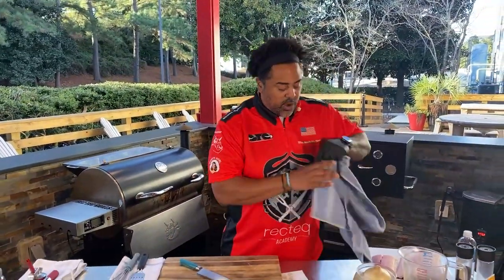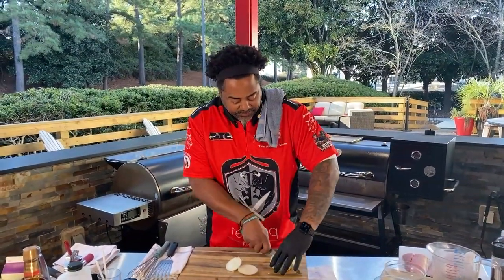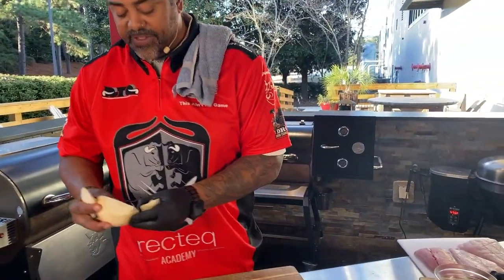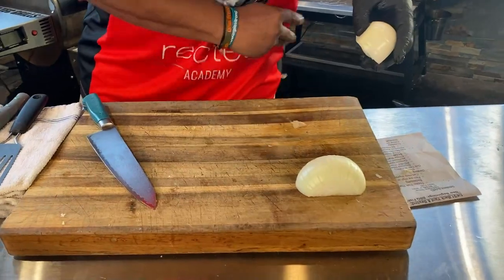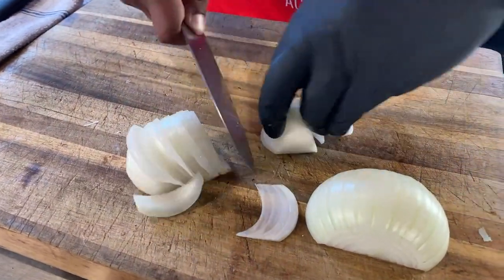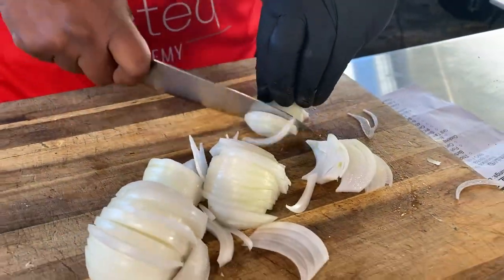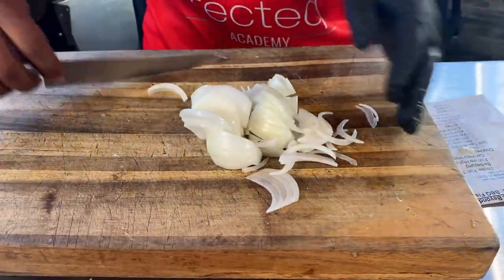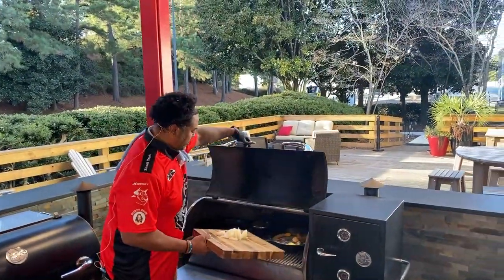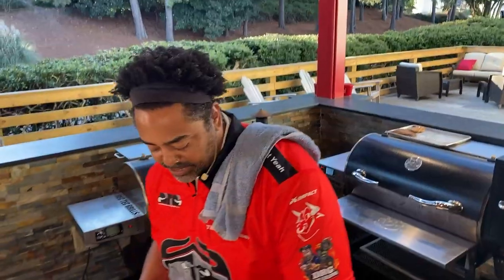While that stuff's coming together, we're going to cut an onion up — it's going to help with the flavoring of that sauce. You can use whatever onion you want; this is just a white onion, but I'm a fan of the Spanish onion or red onion for maximum onion flavor. We're just going to julienne these real quick. Then we're going to take this onion and put it straight into our cast iron skillet. Let it simmer, simmer, simmer.